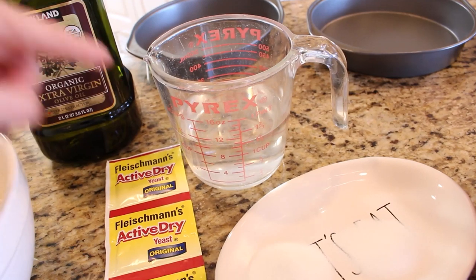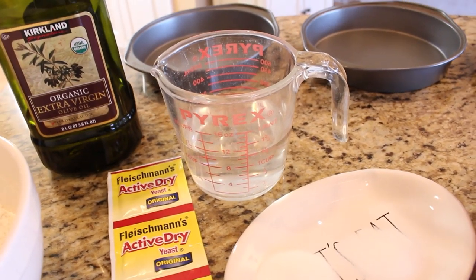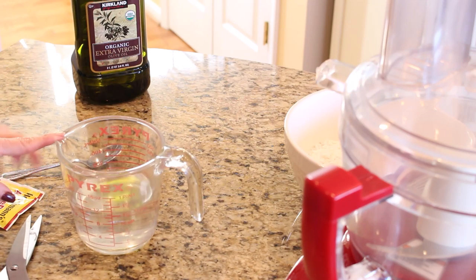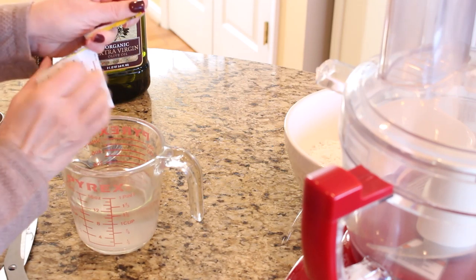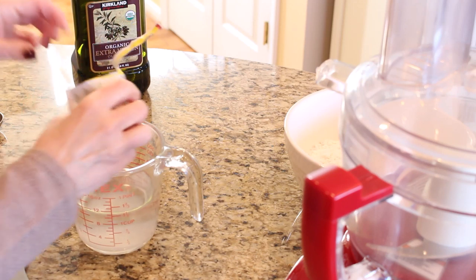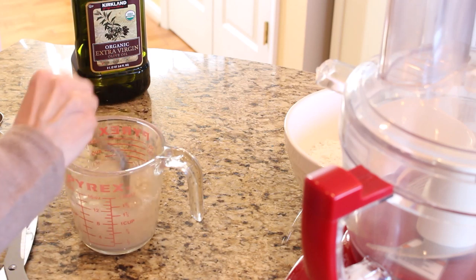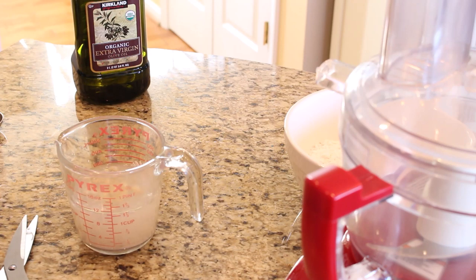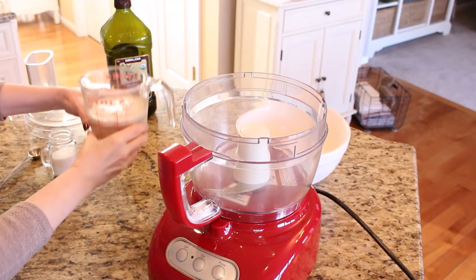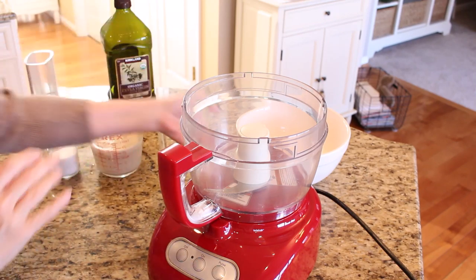I'm going to start by putting one package of yeast into the warm water and let it sit for five minutes so that it can activate. You're going to get a cup and a quarter of warm water, add a tablespoon of sugar, and then the whole packet of yeast. I always mix it just a little bit and then let it sit for about five minutes to proof. As you can see, the yeast is proofing really well — we have a couple more minutes left on that.